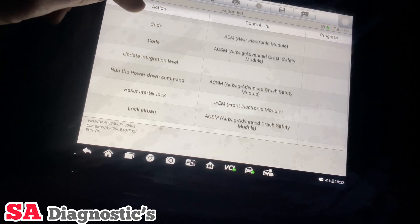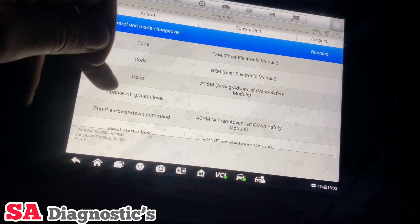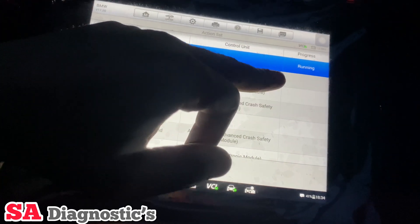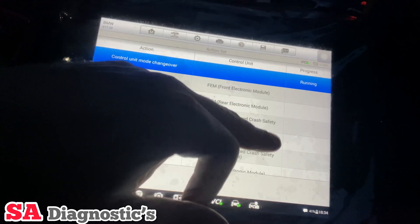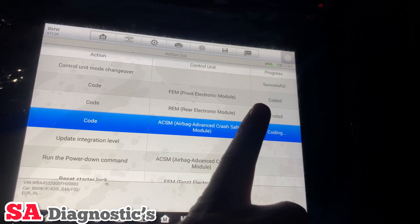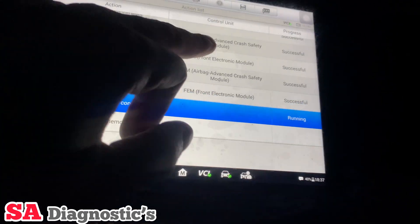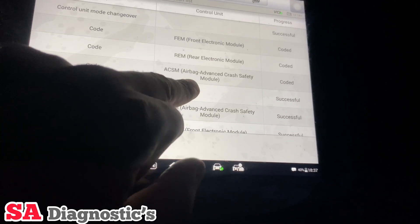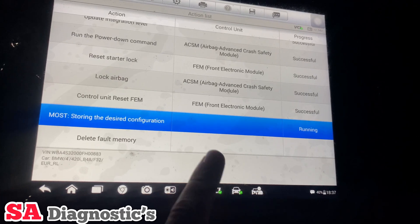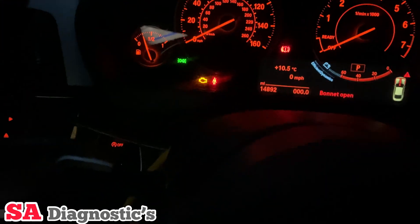I'm just going to go through every single one of these and hopefully code it in. It will say here 'coded', 'successful', or 'unsuccessful' as it's doing it. As you can see it says successful — coded, coded — it's doing it one at a time. Everything's coded in nicely and it's already deleting the fault codes stored within the airbag control module.